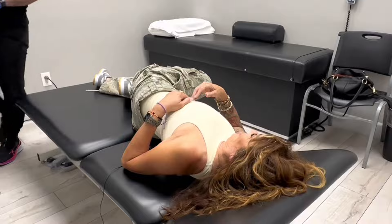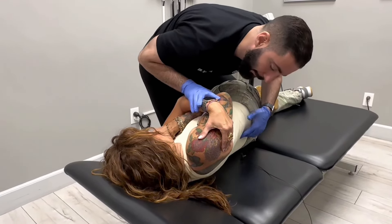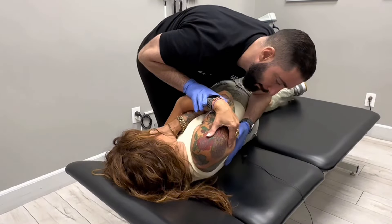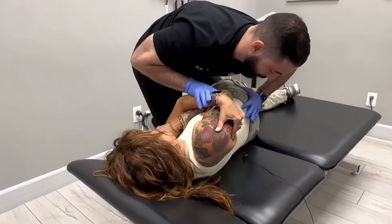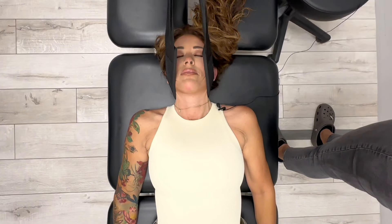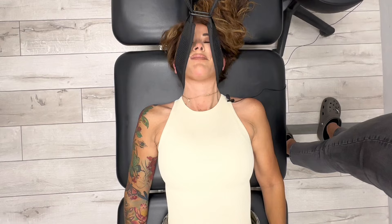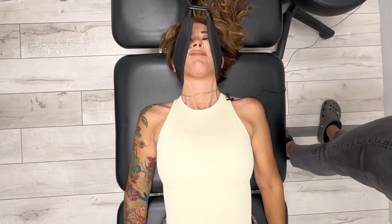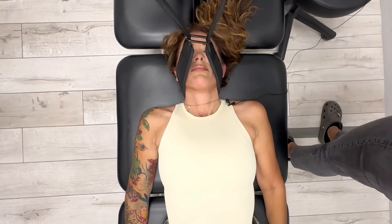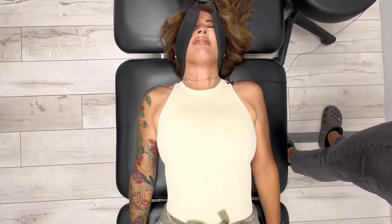It actually cracked. Let's go ahead and deep breath in and all the way out. Very good. Awesome. You can feel a nice stretch up towards the top of the table here. Let's go ahead and deep breath in and just let it all go. Let the body relax for me. That was awesome.